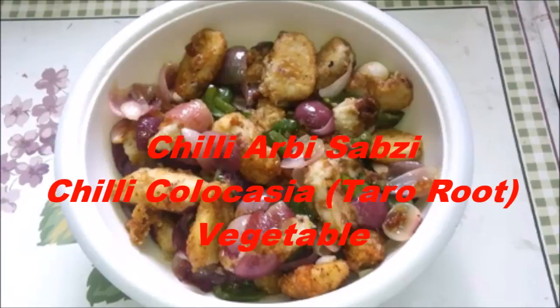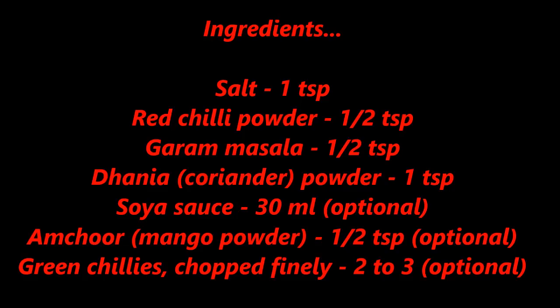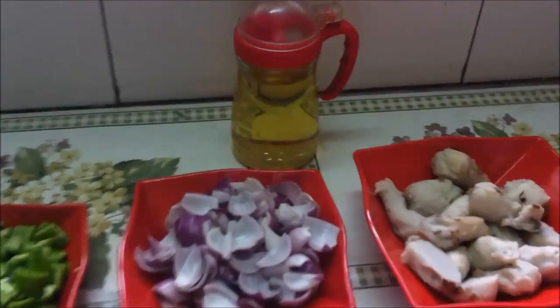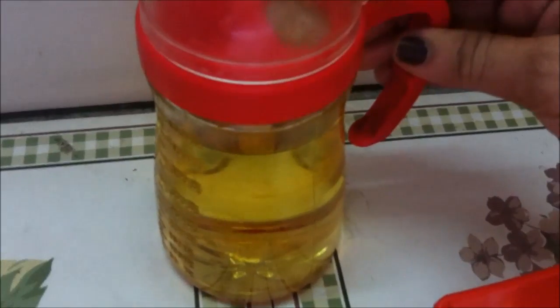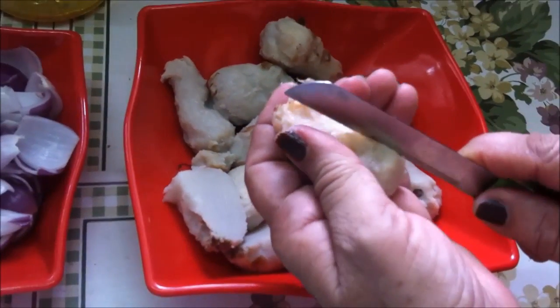Today's dish is chili Arabic vegetables, also known as colocasia or taro root. We are going to make chili arbi — we want to fry the arbi vegetables, and we will cut them like this.